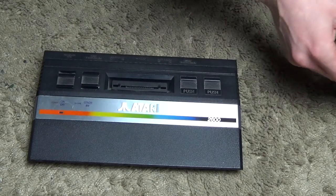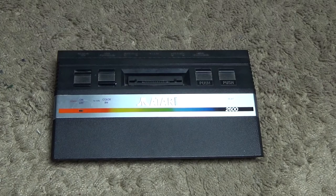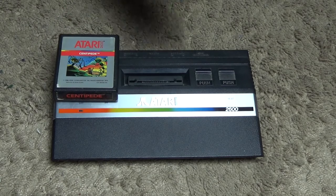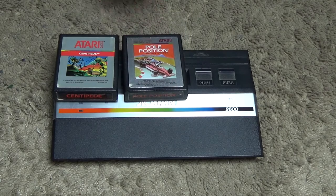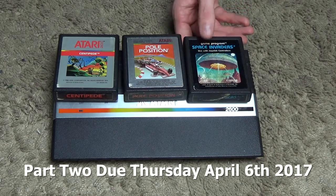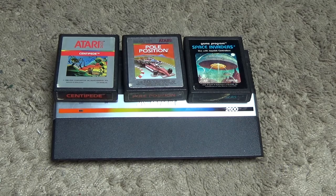So there are all the games for the Atari 2600. In the next video we're going to have a look at some games — to start with, Centipede, Pole Position, and the game that started the popularity of the Atari 2600: Space Invaders. Until next time, thanks very much for watching. Please like and subscribe — see you again next time.